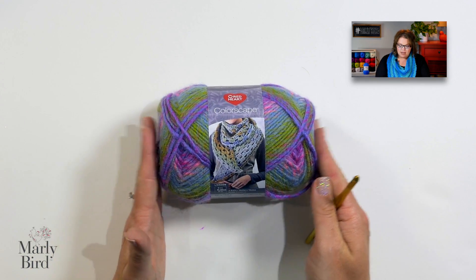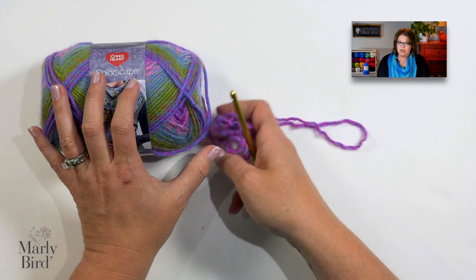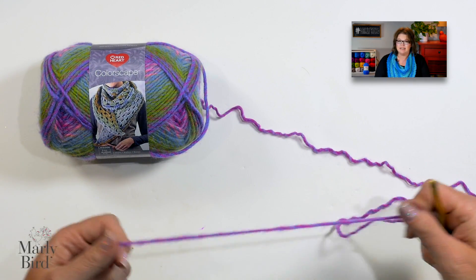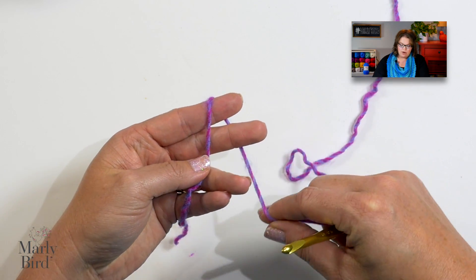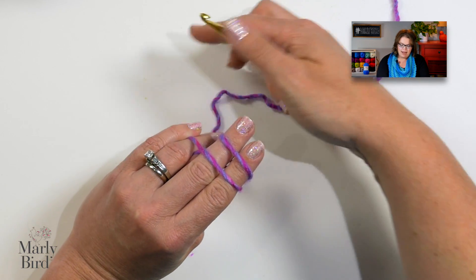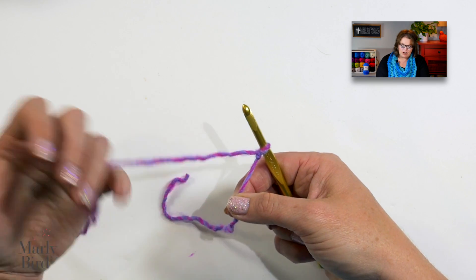For this video, I'm going to use the color Shanghai in Red Heart Colorscapes yarn. This pattern is adaptable for any yarn you want to try, but I really like this particular yarn and this is what I made the sample in. The first thing we want to do is place a slip knot on our hook. Take the tail of the yarn and put it in the palm of your hand. Take your working yarn, wrap it around your forefinger and middle finger, and when you come back up, cross over. Rotate your hands, take your hook, go underneath the front loop, grab the back loop, and pull off. We now have a slip knot directly on our hook.